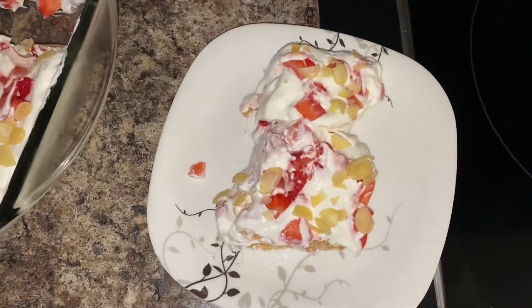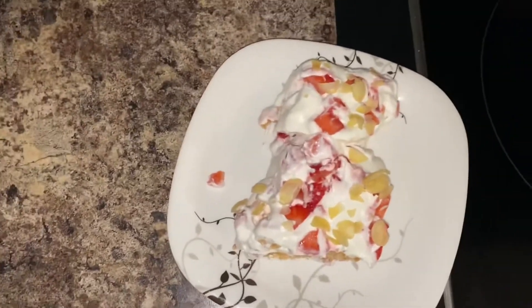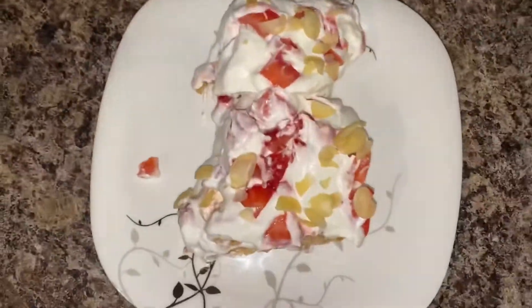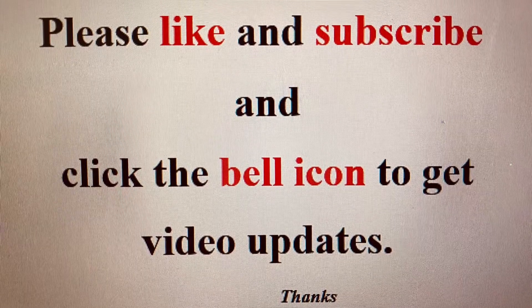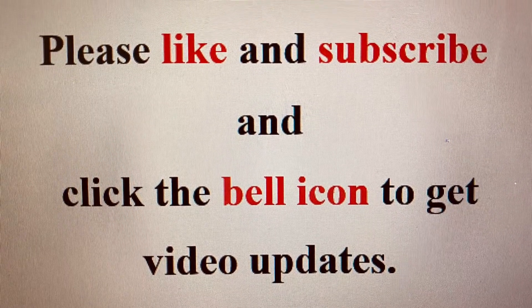Try this recipe at your home — it's very good in taste and you can also get the taste of the fruit cream. If you like my recipes, please subscribe to my channel and click the bell icon to get updates on new videos.